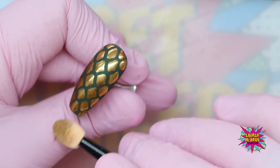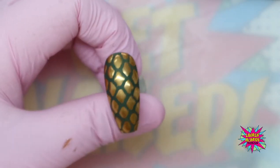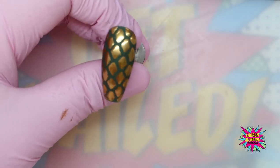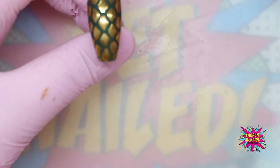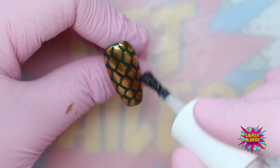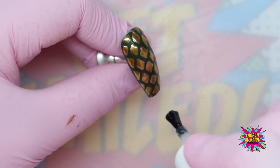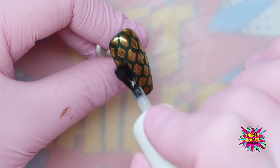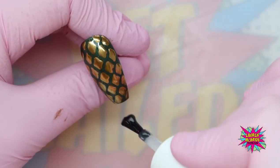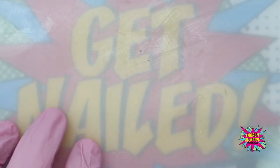Now I'm going to grab my I'd Rather Be Shiny and give this a full coating. If we were doing this on a client, you want to steer clear of their cuticles and sidewalls, and also make sure that you cap that free edge. Once that has had a nice even coating, that's going to go into the lamp for a full cure. Now what we're going to do is create an eye on this nail. I'm going to go in with my Innocence and pop a little bit of that down to give myself the outline of the eye, using my 10 mil liner brush to get those nice crisp corners.